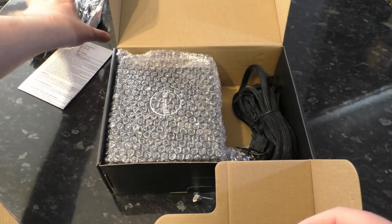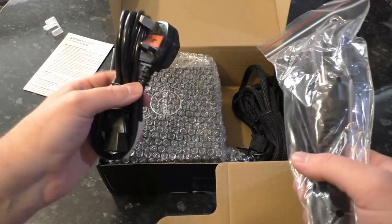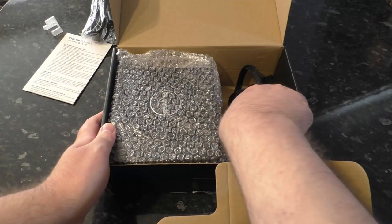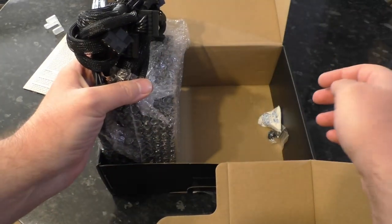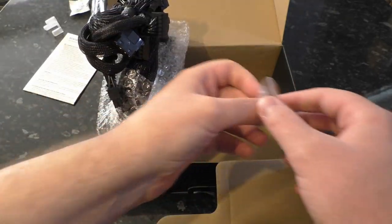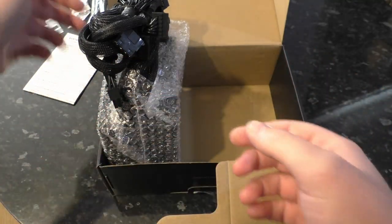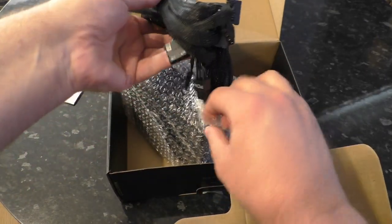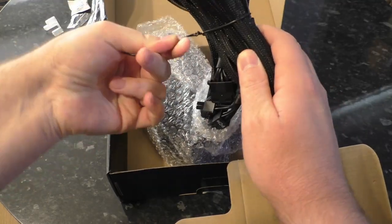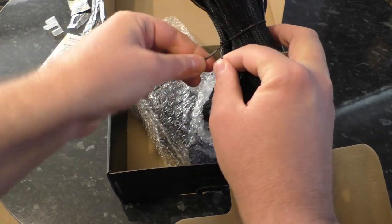It's a bit weird. I noticed the seal was a bit off, so I wonder if it's an open box unit — if someone else changed their mind and returned it. But whatever. The power supply itself is still in its bubble wrap. We've got four screws for mounting the power supply. And there are all our cables — it's all fully wired into the power supply. No modular cables here, it's a cheap unit. Modular cables are more expensive; you have to have a whole daughter board thing on the back for them to plug into.